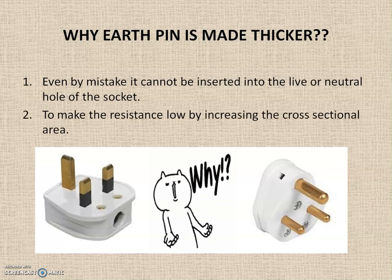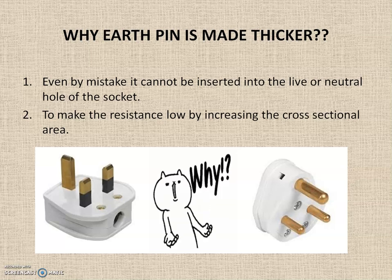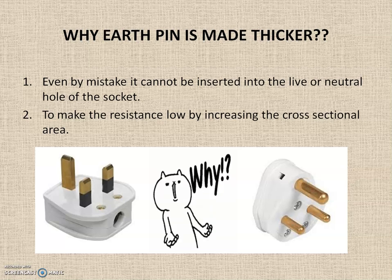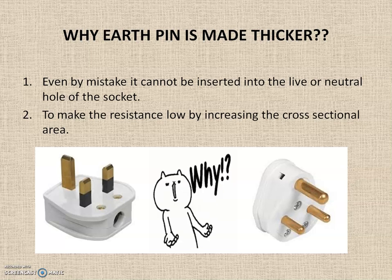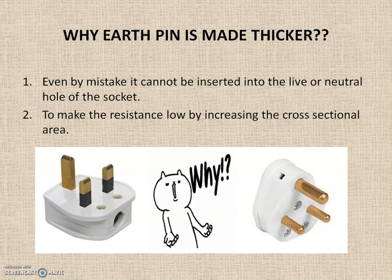Some sources say the earth pin is made thicker to lower resistance by increasing the cross-sectional area, since by the law of resistance, resistance is inversely proportional to area of cross section. However, for consumer appliances the earth wire is normally the same size as the live and neutral wires. The earth pin is only less than 2 inches long, so the resistance reduction compared to the total earth wiring from the device to the grounding route is negligible. Therefore, the resistance argument is not really valid.